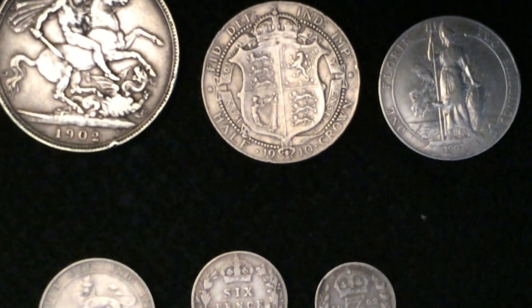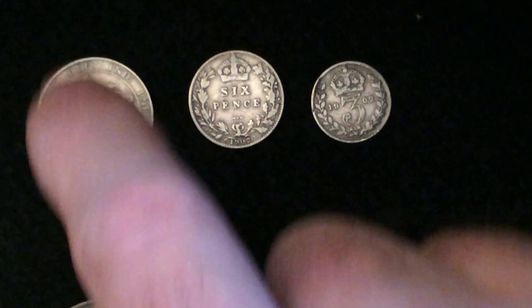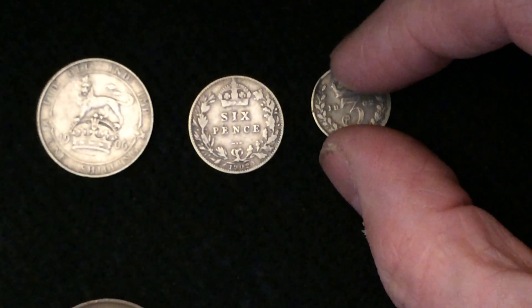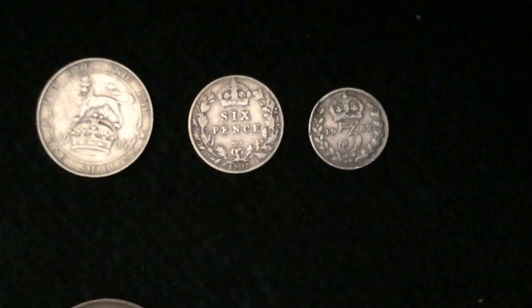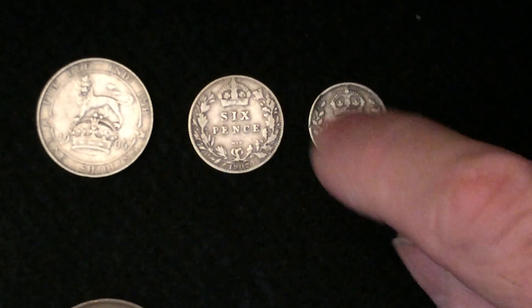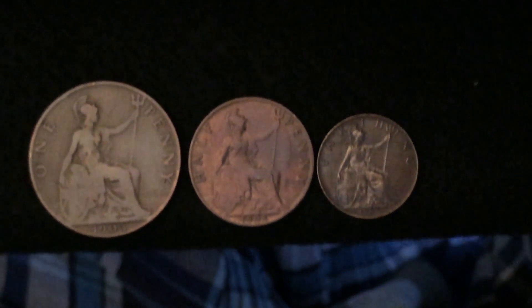So that was the crown, half crown, and the florin or two shillings. Moving down here, we have the English shilling with the lion on it — they didn't make a Scottish shilling way back then. We have the sixpence and the little tiny threepence, which is give or take about the size of a fingernail of a normal-sized hand. The 'D' in threepence is derived from the Roman coin, the denarius, and of course everybody knows the Romans were in Britain way back when.